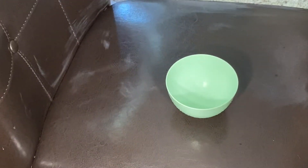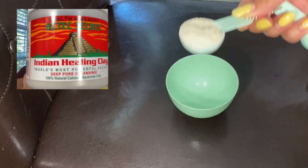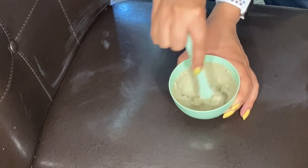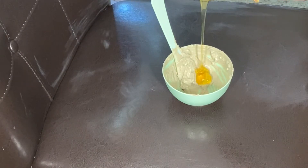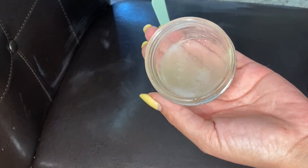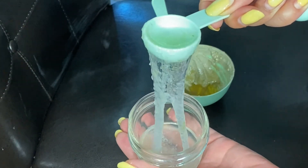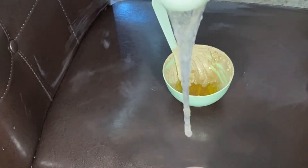First things first, let's mix the goods. We're gonna start off with a tablespoon of Aztec Indian healing clay, two tablespoons of warm water, a tablespoon of honey, and aloe vera. I blended the aloe vera because I want the least chunky final product. Now I do need a tablespoon of this aloe vera, but trying to get a spoonful of aloe vera is about the hardest thing I've done for 2021.